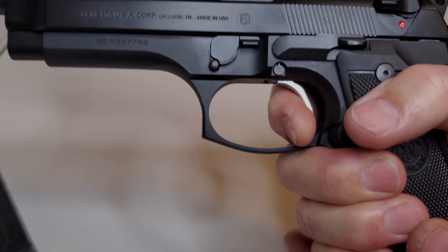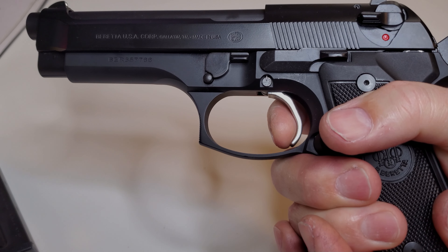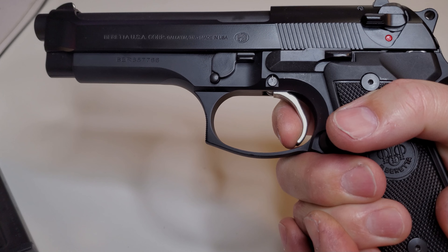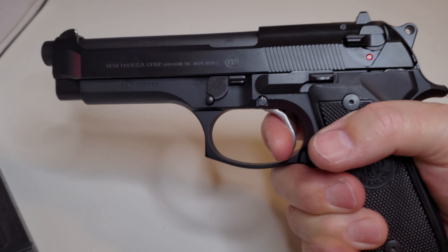So it looks like we're going to offer it in black and this bright finish. But look at the short reset here — there is no backlash after the reset. It resets and you're right on the wall instantly. Very short pull, and the double action is nice.